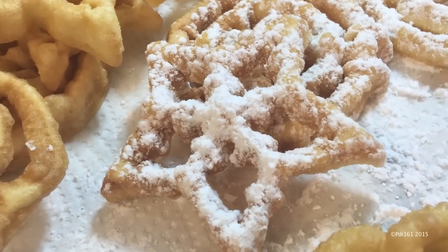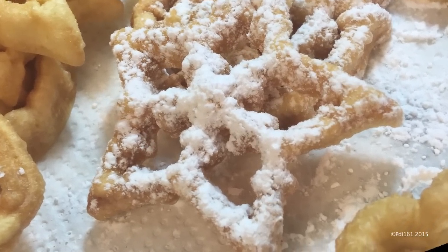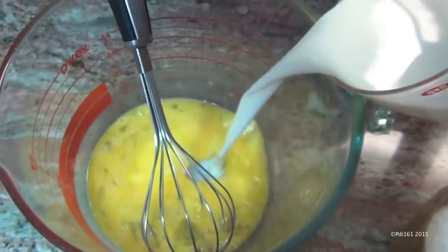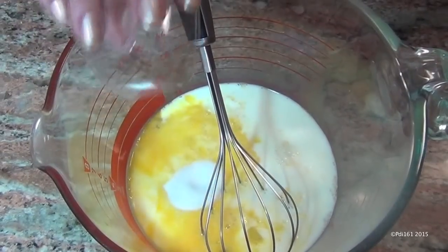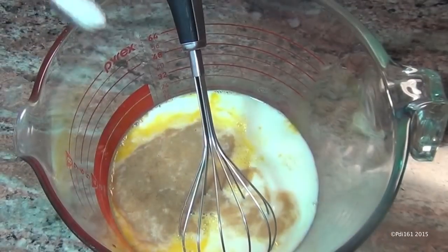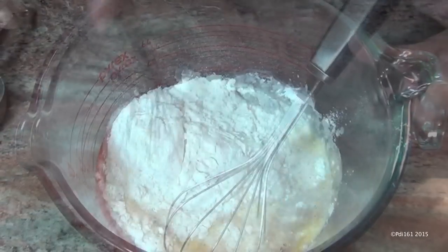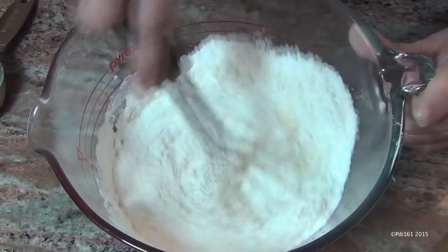In this video I'm going to show you how to make these really pretty rosette cookies. Start with two eggs and beat them lightly. Add a cup of milk, a tablespoon of sugar, a tablespoon of vanilla extract, a quarter teaspoon of salt, a cup and a quarter of flour, and then mix this up until well combined.